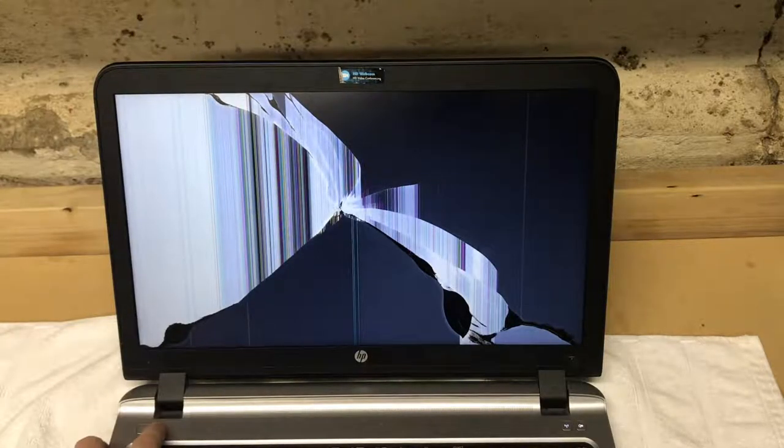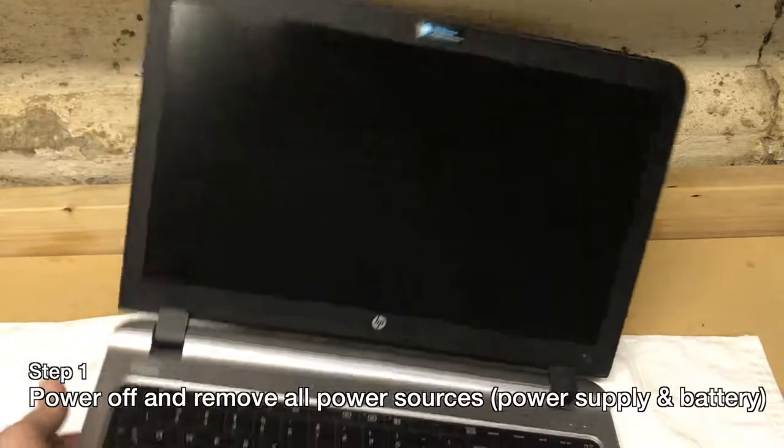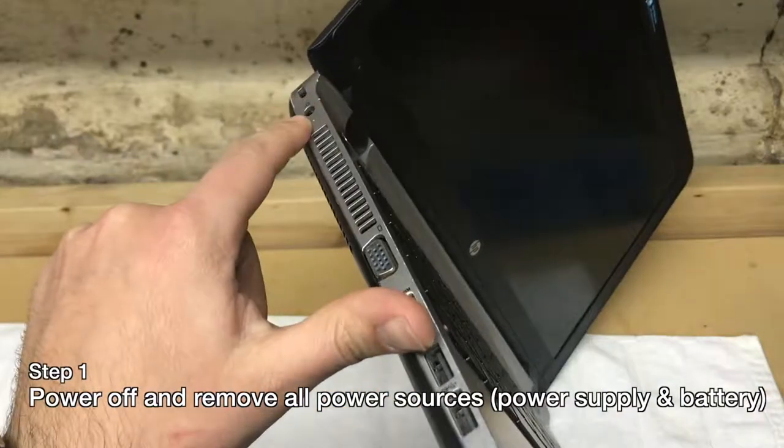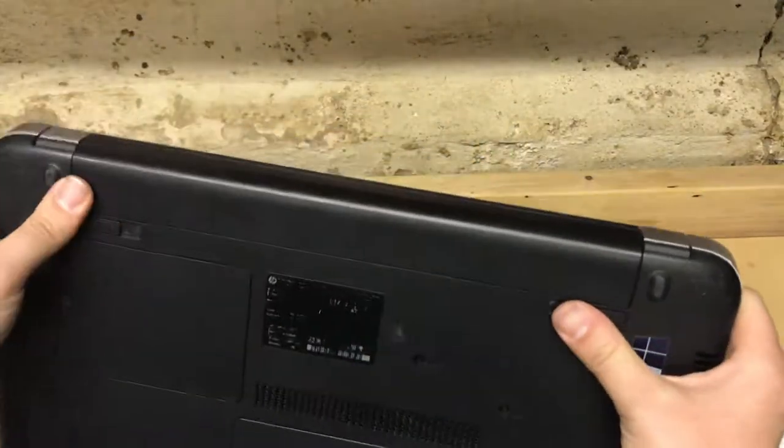First thing you want to do is make sure that you power down your laptop. It's probably a good idea anytime you're working on electronics to power it off and remove any power sources. Make sure it's not plugged into the power supply, then flip it over and remove the battery.